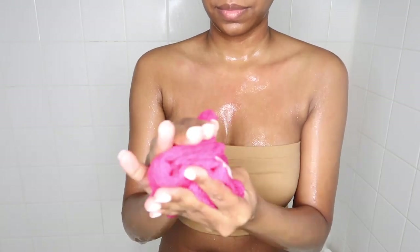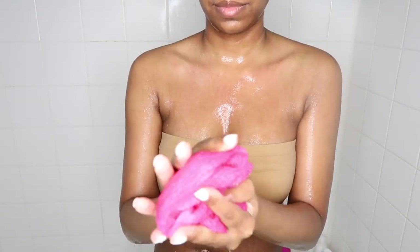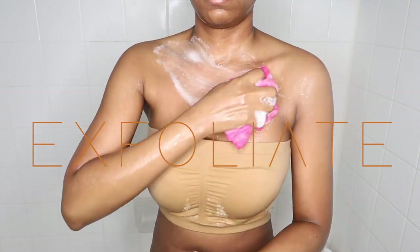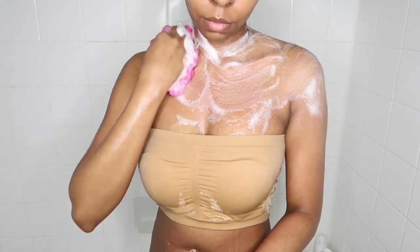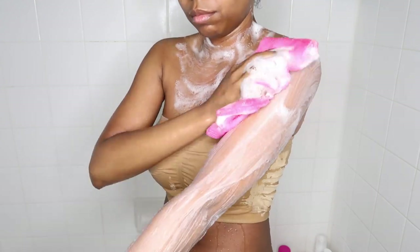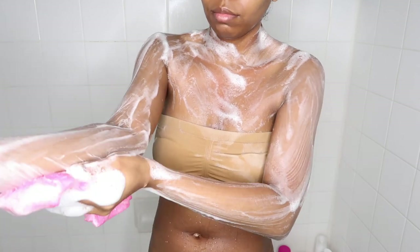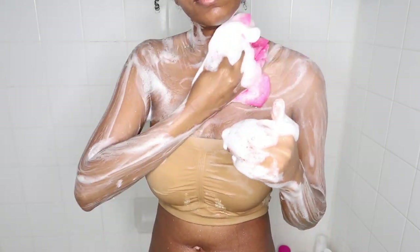My back was a little hard to reach, but that's okay because I'm going to be going in with my exfoliating towel so my back gets a good cleanse too. All the products I'm using will be listed in my Amazon storefront — just click the link in my description box. This exfoliating towel is also really gentle on the skin — hard enough to give you a good exfoliation but gentle enough not to be too rough.